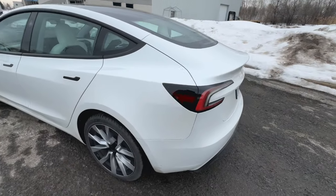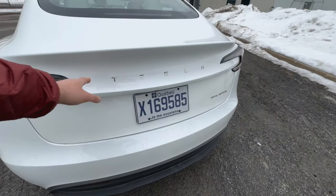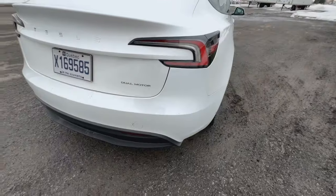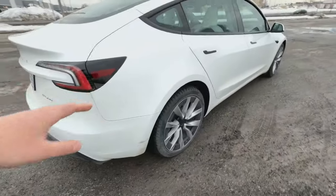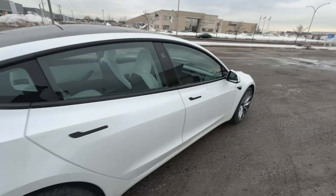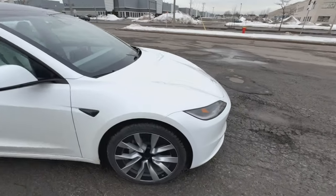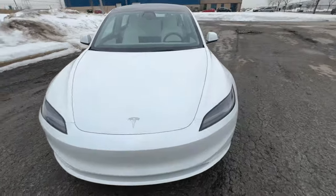Coming along to the rear of the car, there are new tail lights. I love the Tesla badge on the trunk lid, and the same dual motor badge. There's a very nice valence at the bottom, and these wheels are absolutely fantastic. This is a very nice looking car — they've done a really good job with this one. Let's go inside and check out some of the features.